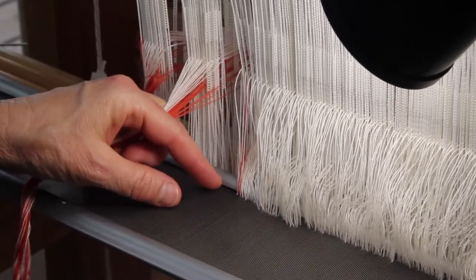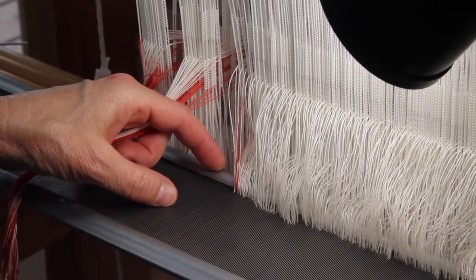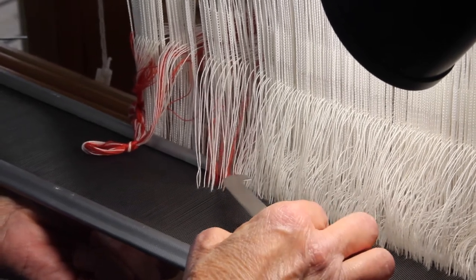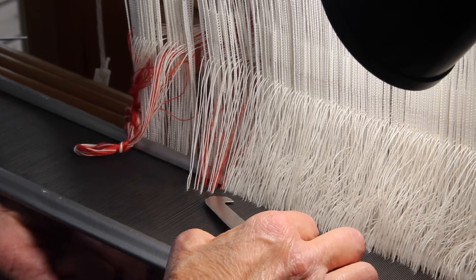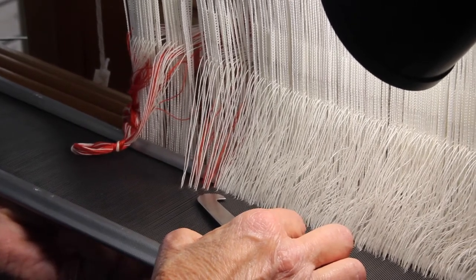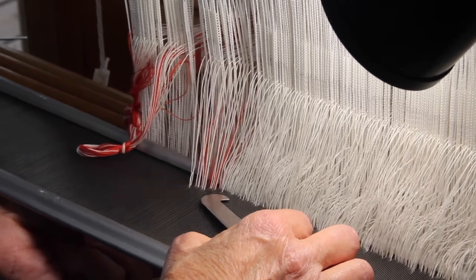I'll pull each of these sets of threads down while keeping my eyes on those small dents. I will continue doing this with four pairs of threads at a time until I have slayed 16 pairs of threads. Now I have slayed 16 pairs of threads into the dents. The only reason I picked the number 16 is it's easy to count — it's a multiple of four since I'm doing four pairs at a time — and most importantly, if I did make an error, it's not that many threads to redo if necessary.